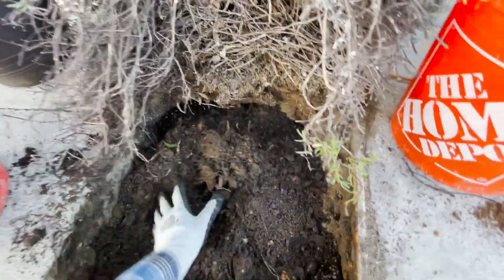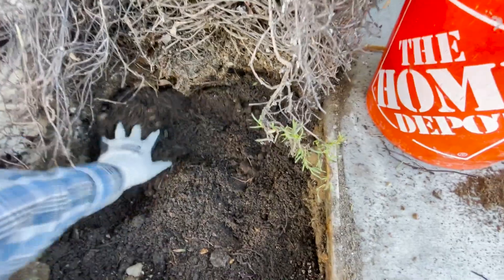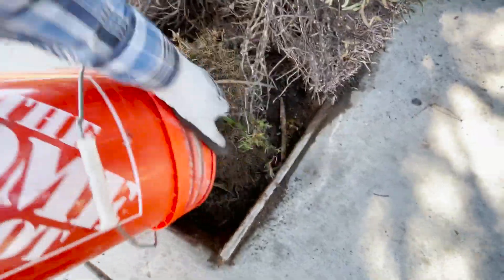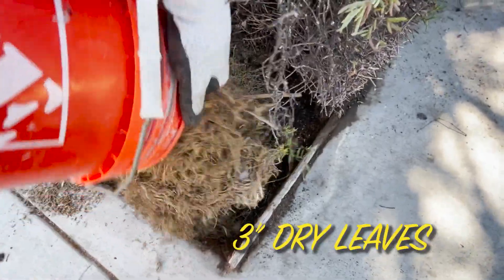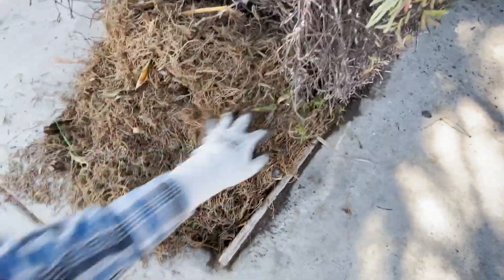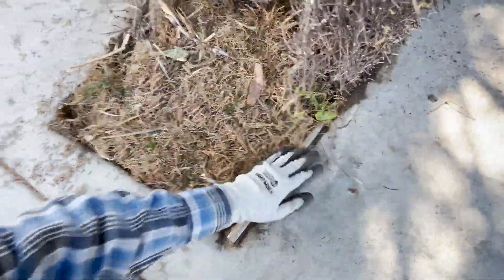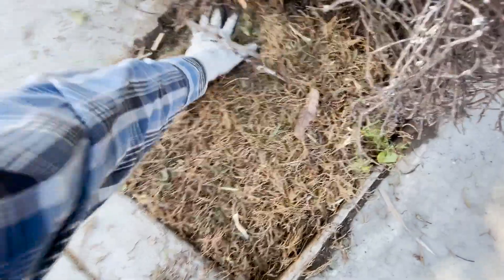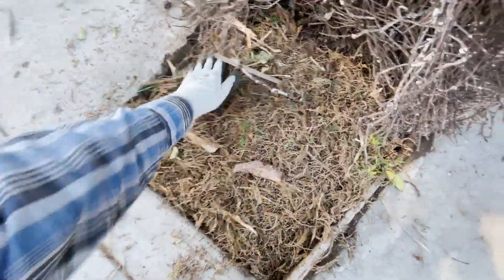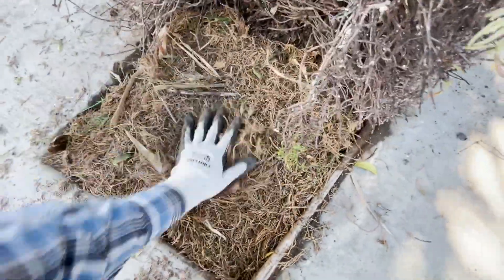There we go — now this tree is going to explode with growth; those roots are going to be encouraged to grow in this direction. Now we're going to add 3 inches of mulch — some type of dry material, could be shredded wood chips. I'll water this real good. This will also keep weeds from growing once you have this thick layer of mulch — no weeds are going to grow through here. There are so many benefits.